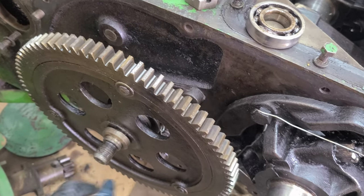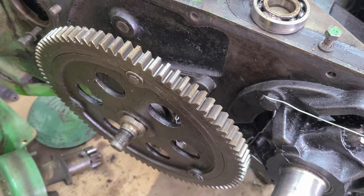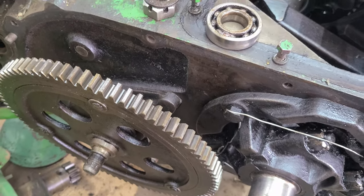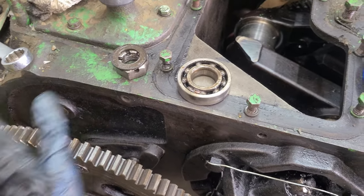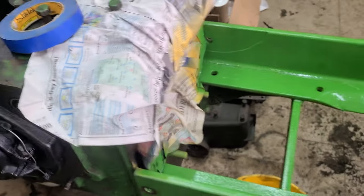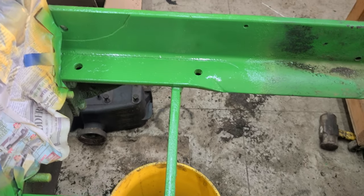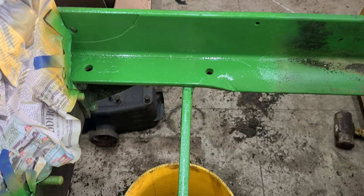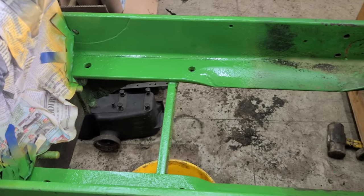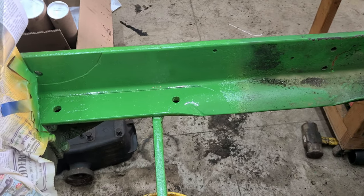I've got the first reduction gear back on — can't forget the spacer — and then this bearing here goes in the cover on the outside, along with your washer and nut, but that's all after the first reduction gear cover goes on. You can see I've got some newspaper here because when you've got the block off, now is the time to paint it. So I cleaned it up and painted it.